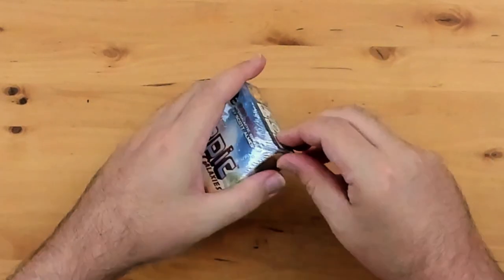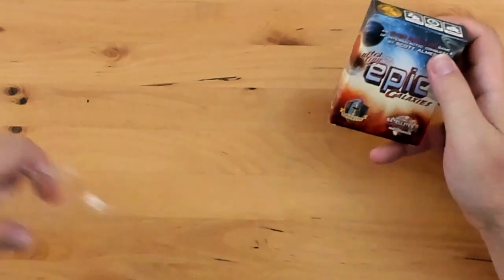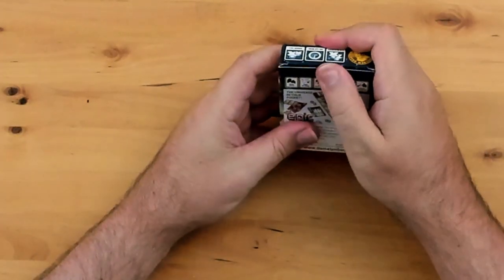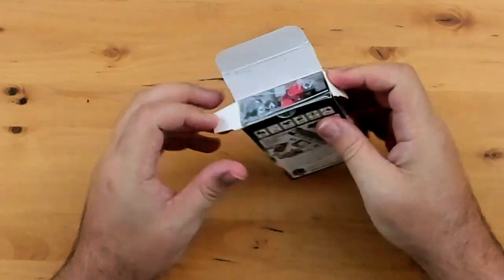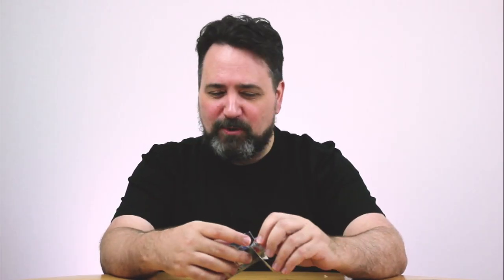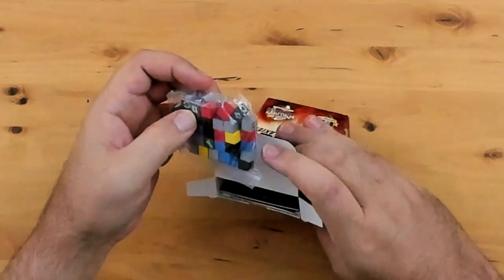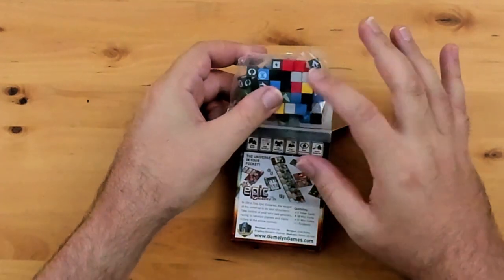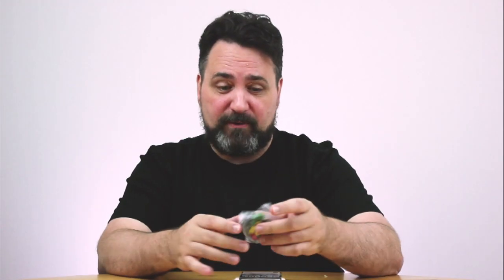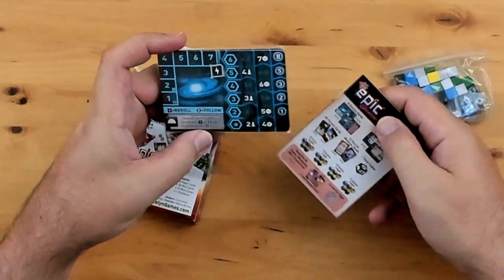So I zoomed my camera in a little bit — it might be a little bit grainy. And I don't have my craft knife, so I have to open this with my second favourite board game opening tool... teeth! So excited about this. I want to see how itty bitty everything is. And I want to know — is the solo mode in here? That's what I'm most curious about. So I'm opening it up, and there's a bundle of wood right there in a resealable bag. You get a little bag, and you get a deck of cards.